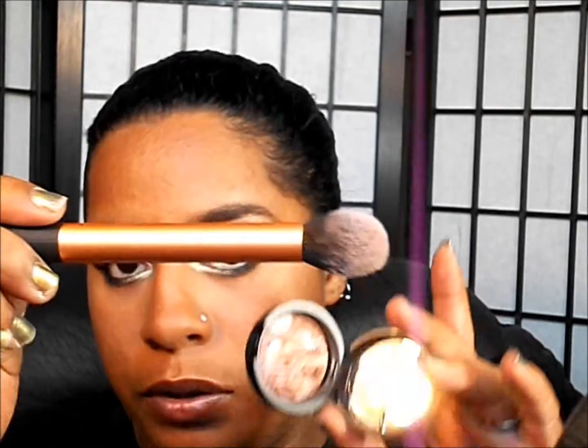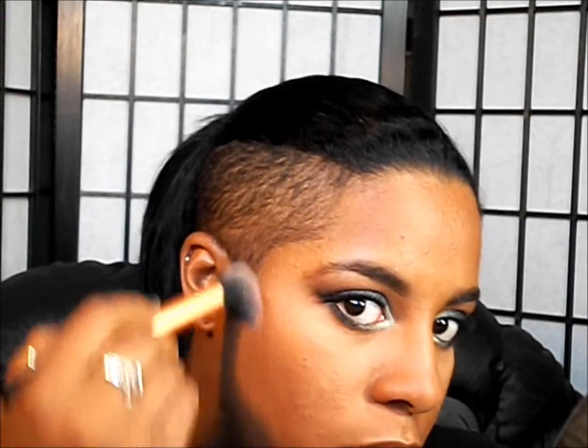Now I'm going to go in with my Laura Geller Bronze and Brighten in Medium, using my contour brush from Real Techniques. I'll swirl it in the product, tap it off, and do the outside edge of my face just to warm it up and contour my cheeks — I'm going to try to apply it a little bit heavier so you guys can see. Then I'll bring it down and around the side of my face and underneath the chin.